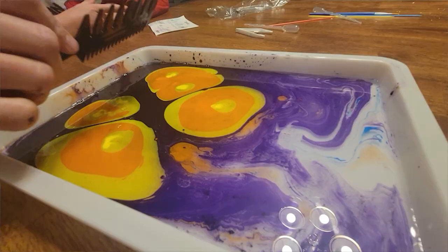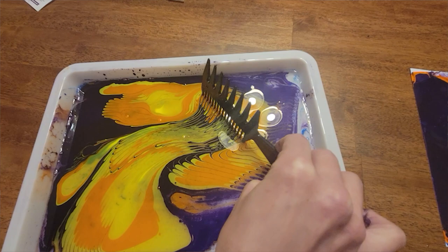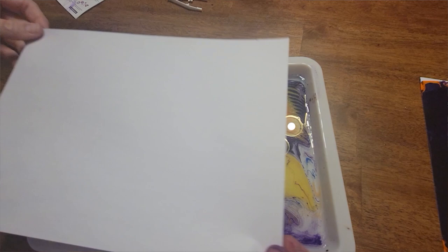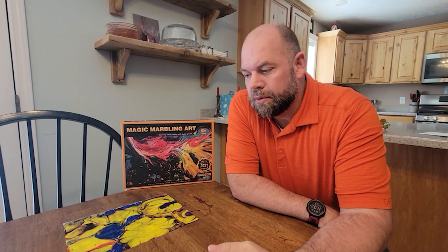I could see this working great as a STEM activity at school, in an elementary class, at a party, or as a family activity like we did — where you plan for it, make up a lot of the solution ahead of time, have all your papers ready, and exhaust the whole kit in one or two sittings. It comes with about 20 sheets of paper, but you can use your own paper too. You could have 10 to 15 people do it in one sitting, put the papers out to dry overnight, and give them out the next day.